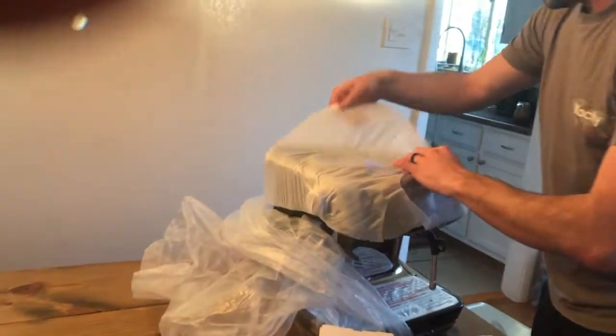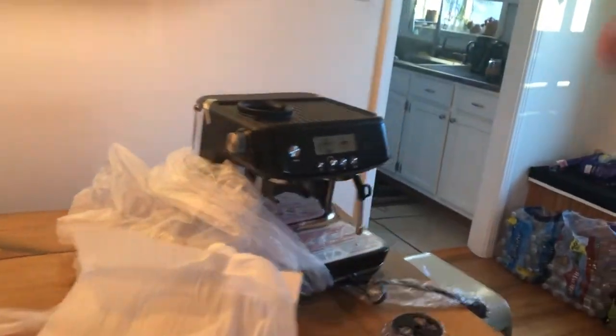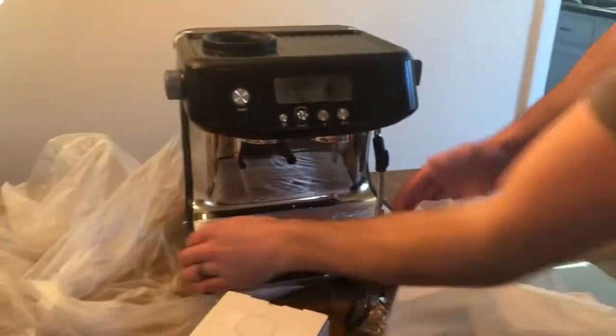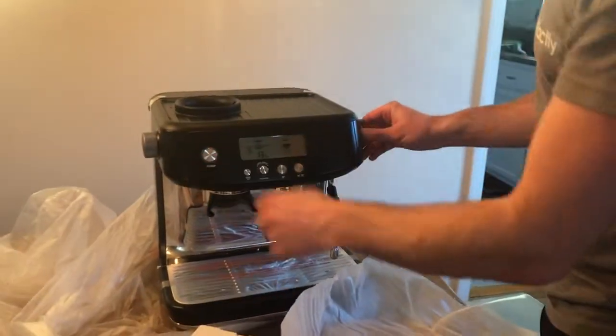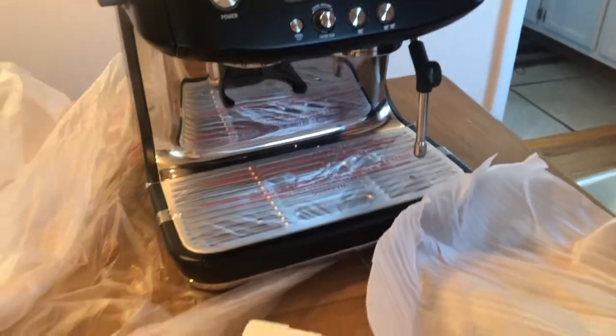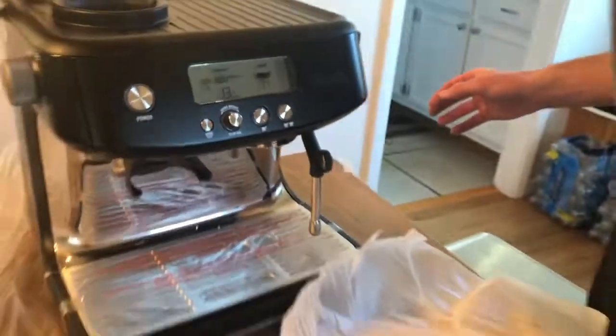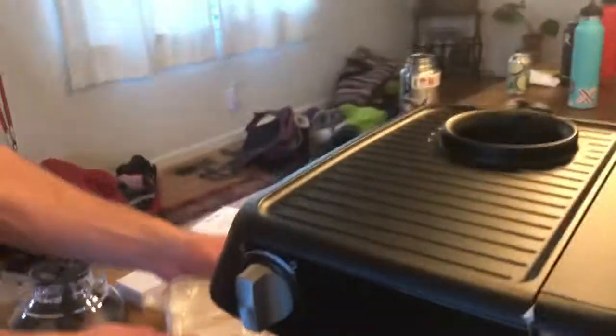So strange how well wrapped this thing is. And here we go — oh my gosh. It's beautiful. We went with the truffle black, as I mentioned. You can get a little bit of a close-up of the machine. Feel free to do a little run around the machine — give the people what they want. It's very, very well expertly packaged. Got a little grate.